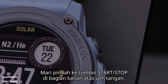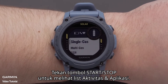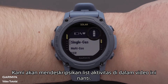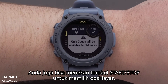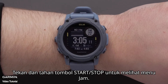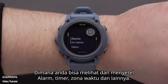Let's move to the Start Stop button on the top right of the watch. Press the Start Stop button to view the activities and apps list. We will cover the activity list later in this video. You can also press the Start Stop button to select onscreen options. Hold the Start Stop button to view the clock's menu where you can set and view alarms, timers, time zones, and more.